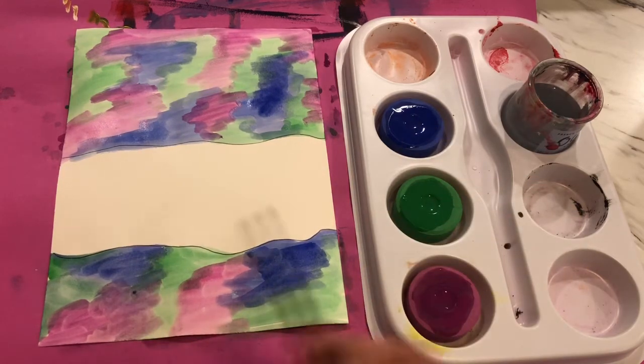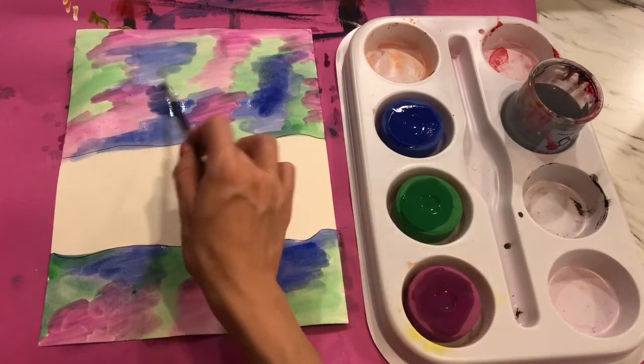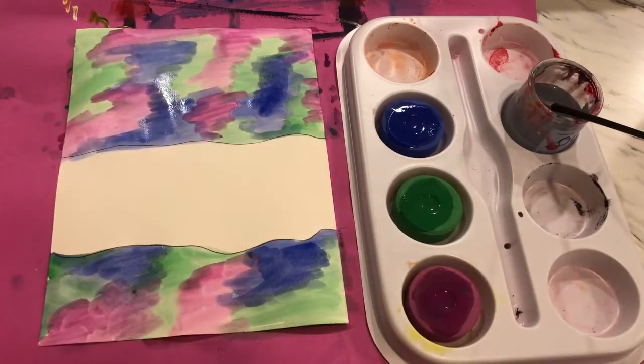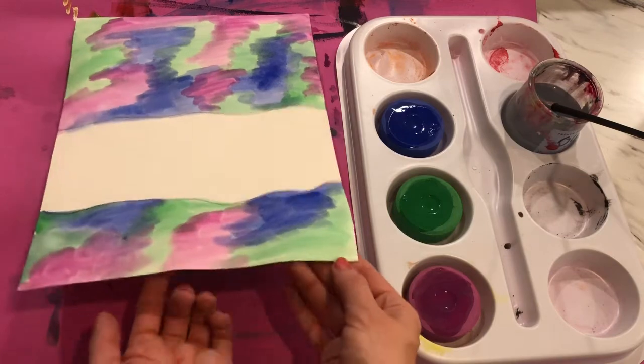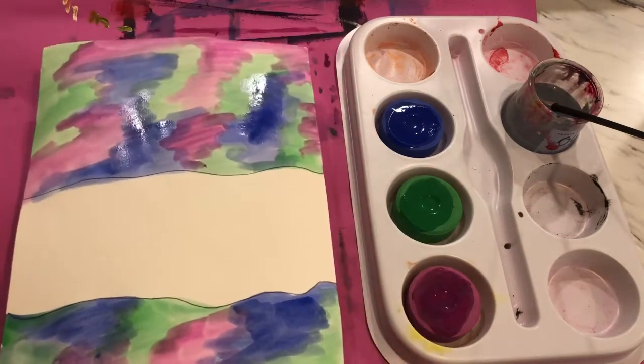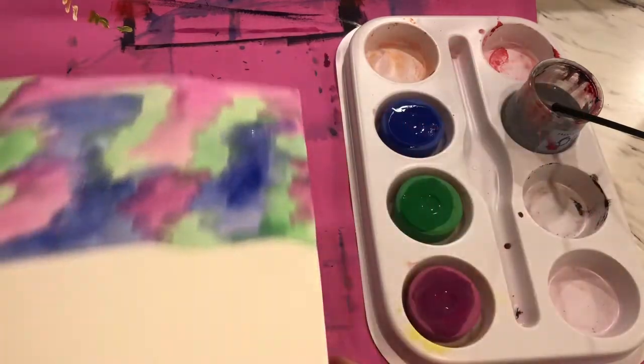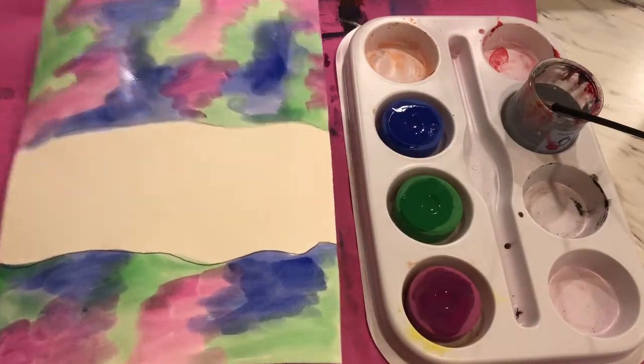That is absolutely okay. Finish adding in any little details that you would like to make your combination of your cool-colored sky. Then we're going to carefully take this to the drying rack and turn in our messy mats, so we have a clean space to work. Next we're going to start drawing our polar bears.